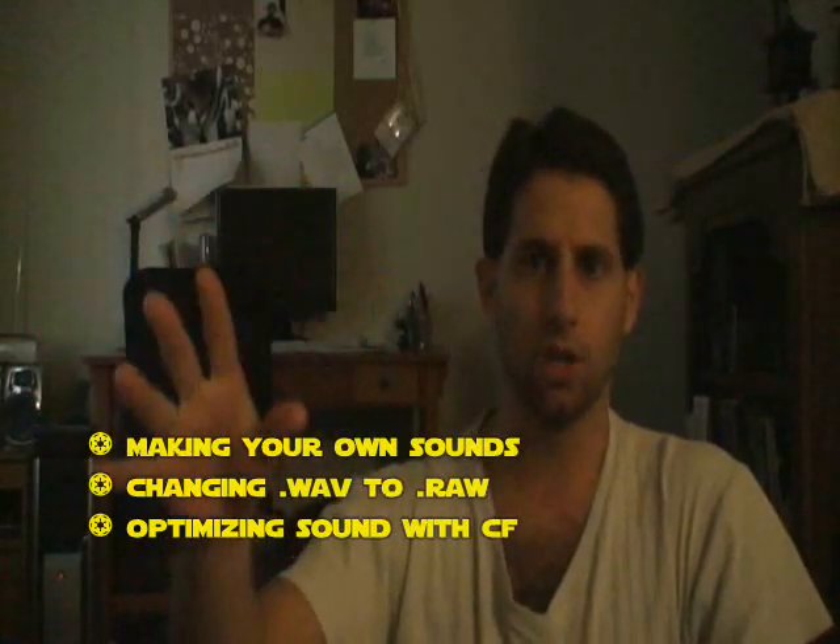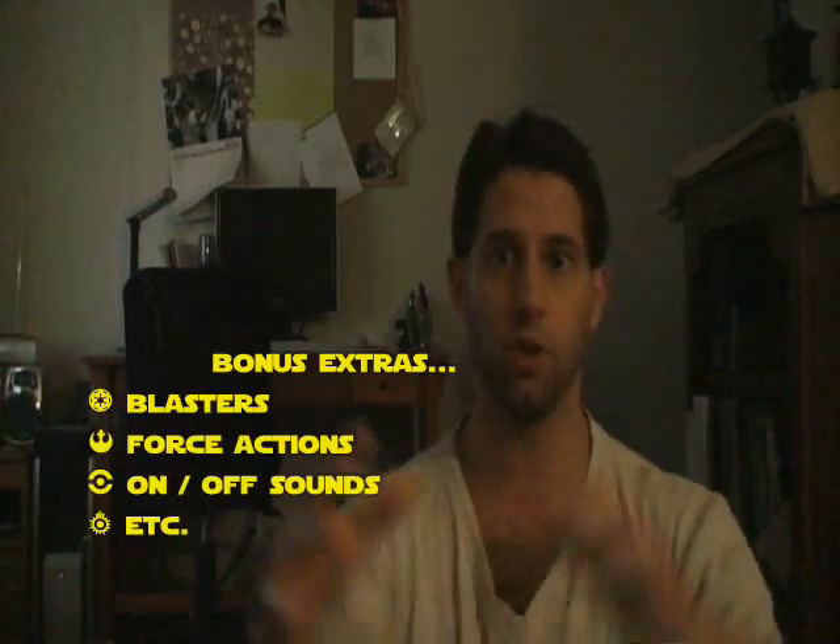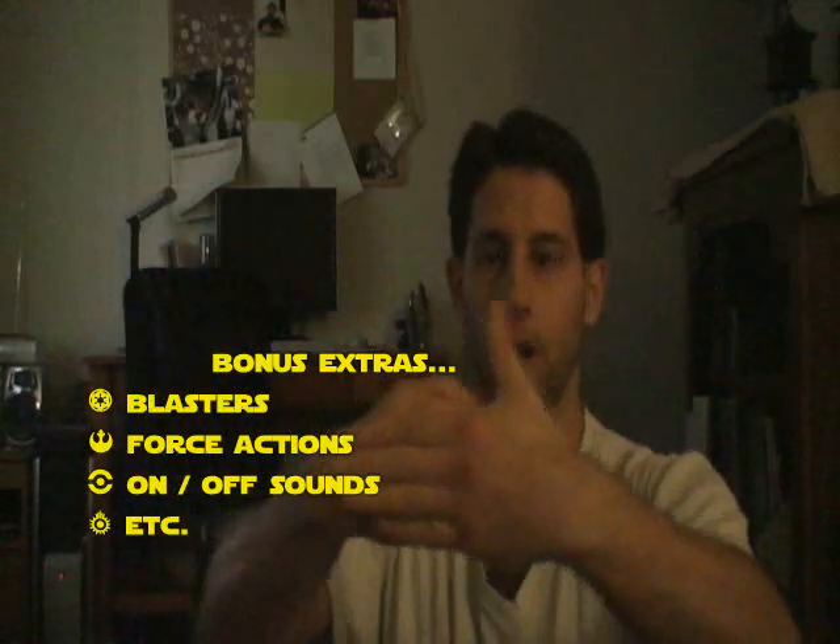I also have tutorials on using GoldWave to adjust sounds and set up the .raw format, so people can mix their own sounds and do whatever they want. And there's going to be bonus extras — extra unmixed sounds so you can decide, 'I'd like to mix this into this font,' and throw it into Ancient Saber or Episode 1 or something like that.